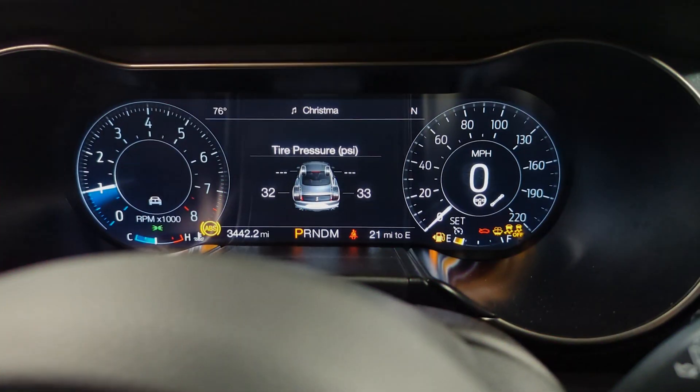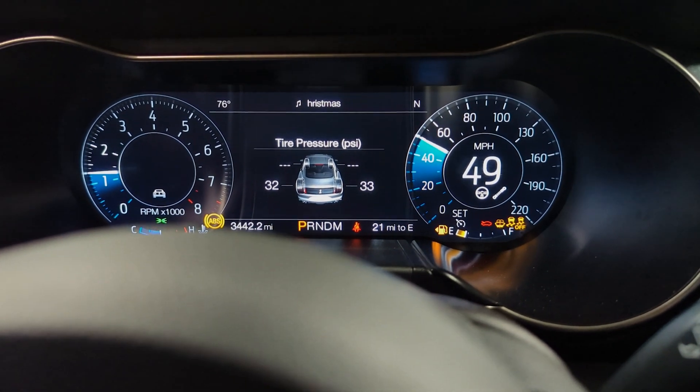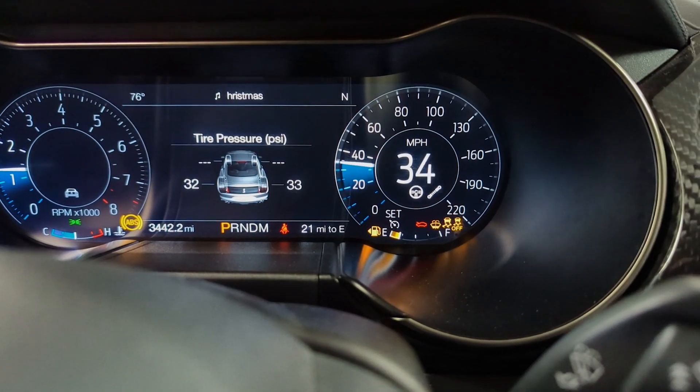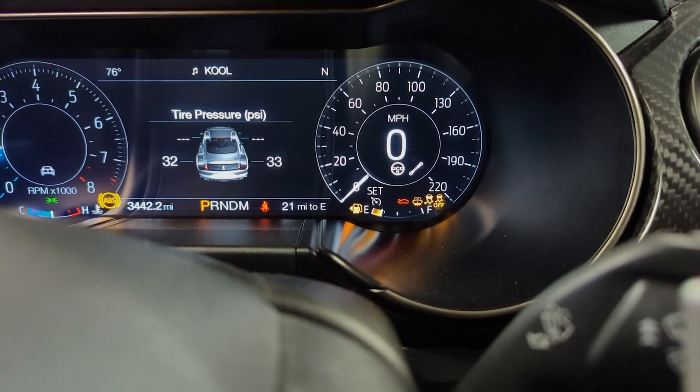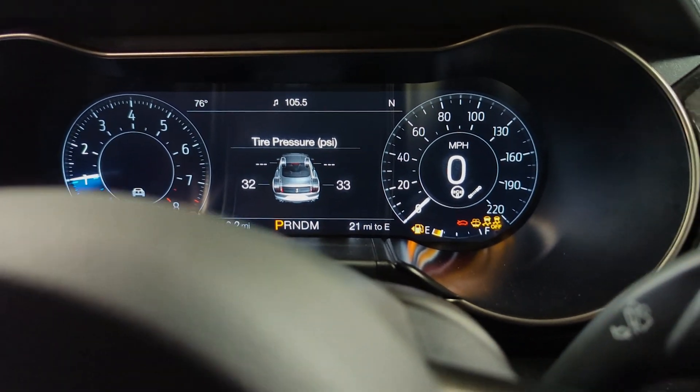Let's see what it does on the dyno first. I'm sitting in the car right now. It's at 50 right now as you can see on the speedo. I'm going to set it to zero, and without shutting it off we're just going to go ahead and get started.